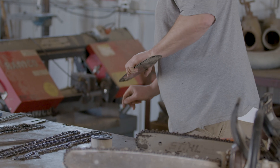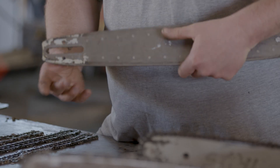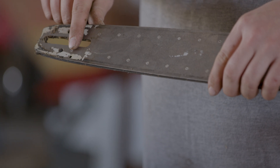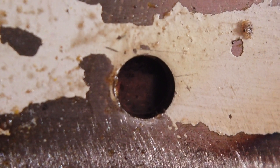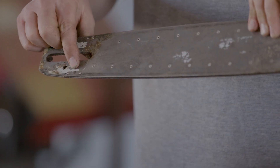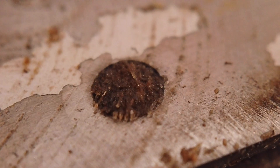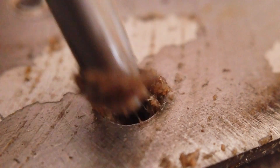For bar maintenance, every time the bar comes off the saw you want to clean the rear of the bar where it mounts to the powerhead, making sure that surface is clean. There's also usually a small hole on the bottom or top side of the bar — sometimes the same hole as the chain tension pin, sometimes separate — and you want to make sure that hole does not have sawdust packed in it. That hole is how the chainsaw moves oil into the bar to lubricate the chain, so it's critical that it stays open.